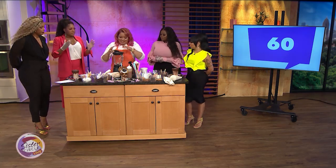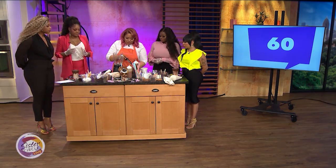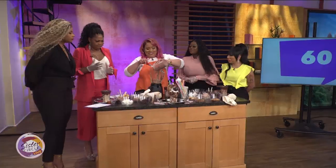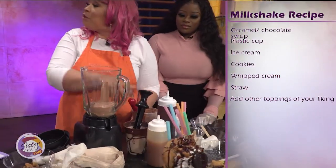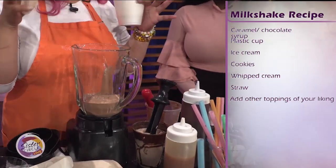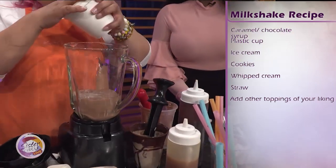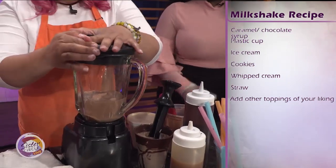So show us how you make your signature milkshakes and tell us the ingredients. So what we start with, of course, we have to start with ice cream — usually about six scoops of any ice cream that you like. You can pick your own ice cream. And this is some of our secret sauce, so it has some of our cheesecake in it and some other little fun stuff. Can't tell you everything. And then we blend it up — super easy.